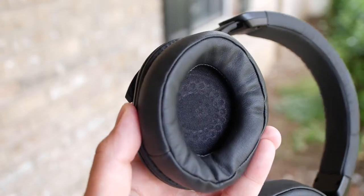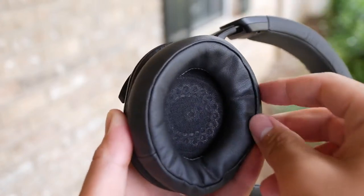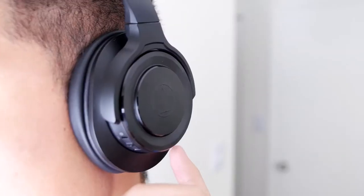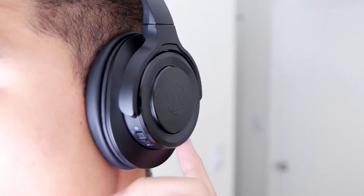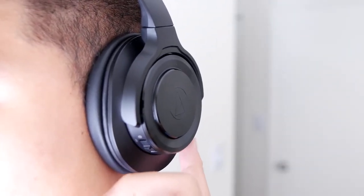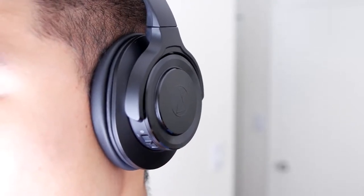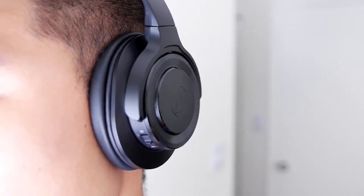As for the sound quality, the ATH-WS990BT is overpriced for its sound quality presentation, in my opinion. For some of the songs that I listen to, I can't always hear the details as the bass is a bit boosted for my taste. But of course, this headphone is designed to be a little bassy, and it's great for all of you who love extra bass. Overall, the headphone does a pretty decent job in its low range and mid-range during listening.